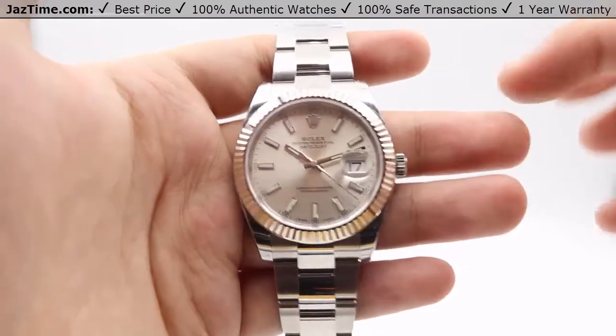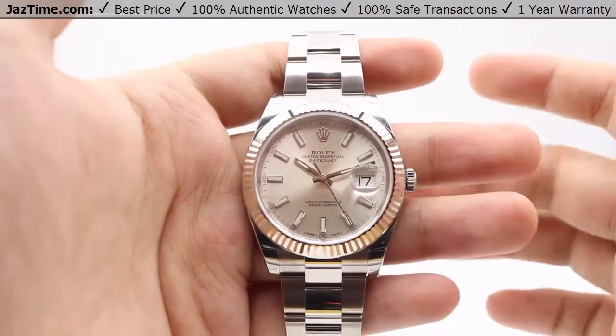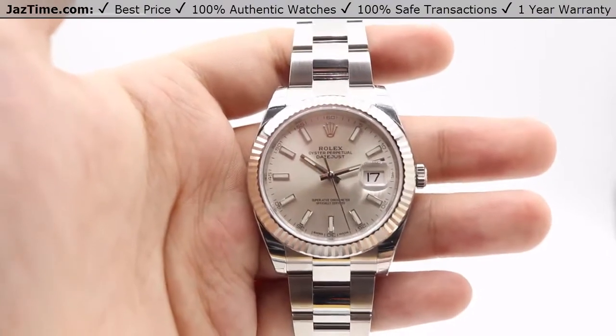We'll be going with the price, the dial, bezel, case, crown, bracelet, clasp, and we'll talk about the movement towards the end of the video.